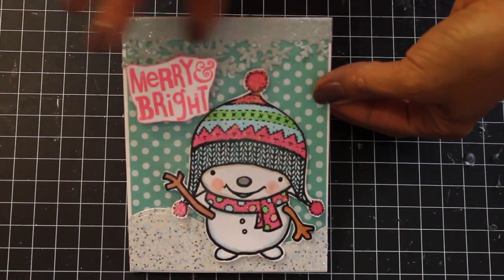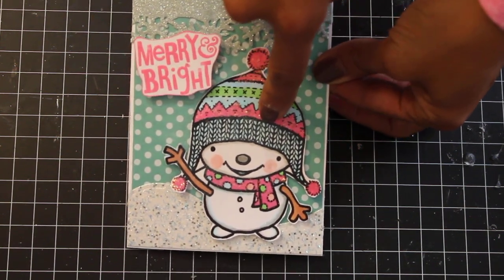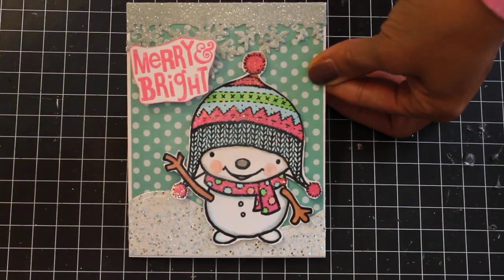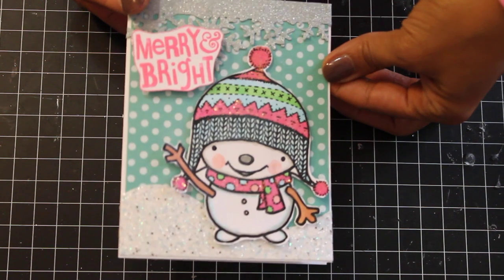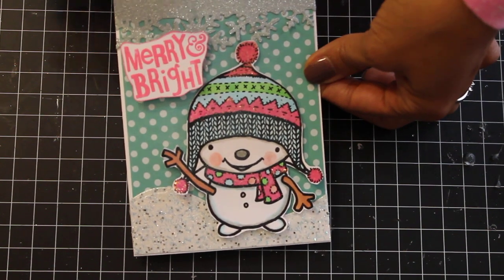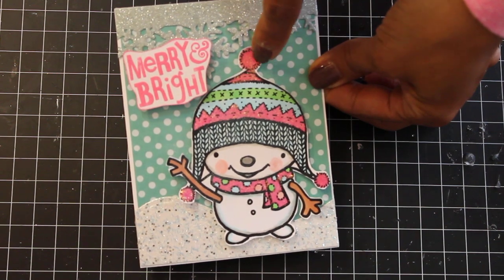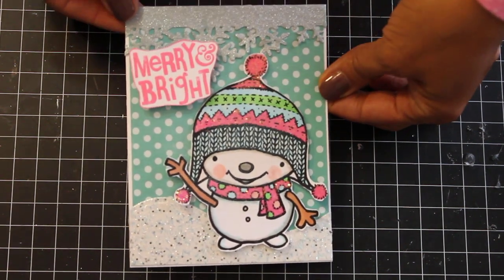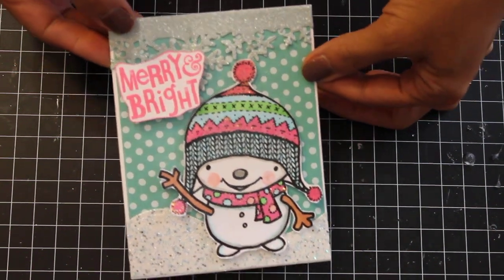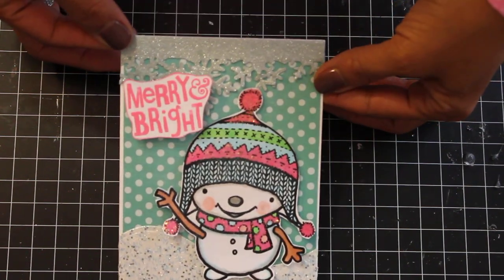I was watching Jill Norwood here on YouTube and she did an adorable snowman card. She left a link to where you could purchase this digital download for $1 on sale, so I went ahead and picked it up. I printed it off onto some white cardstock and used my Copic markers to color up the snowman in a pastel color theme — pinks, light blues, and light green.